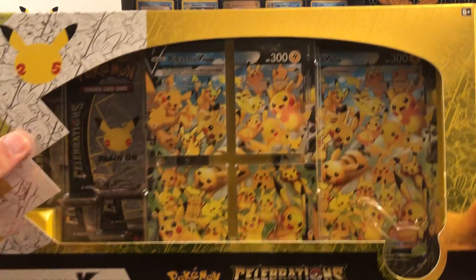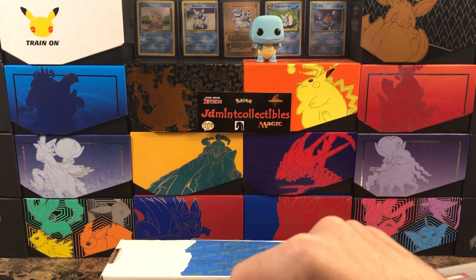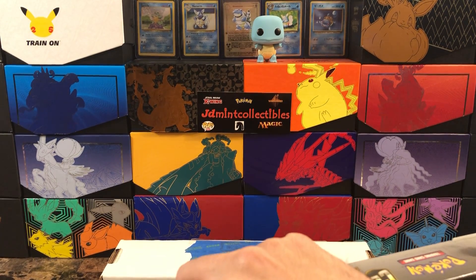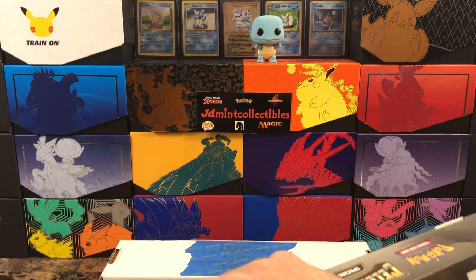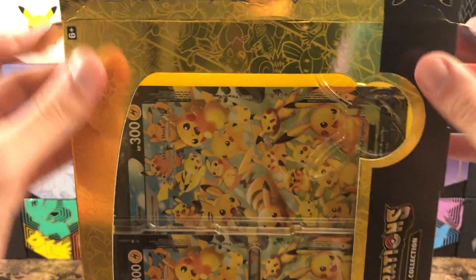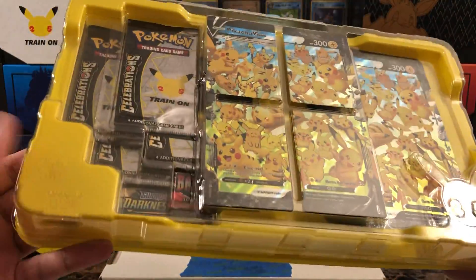Let's crack right into this one. As much as I wanted to continue on with yesterday's video — if you guys haven't seen it, you're more than welcome to pause this — I want to get this knocked out, especially because it's one of the last Celebrations products I need to open. I want to see if I can get any more cards for my classic collection.